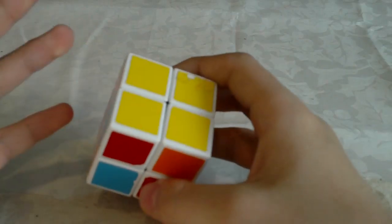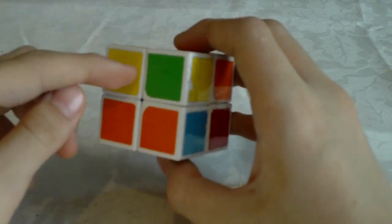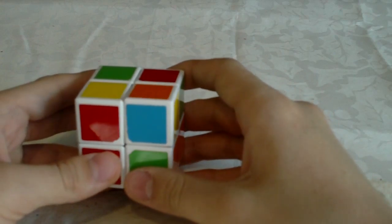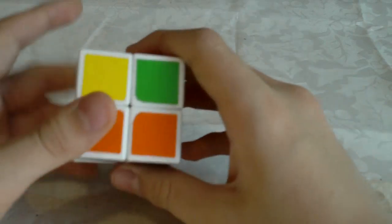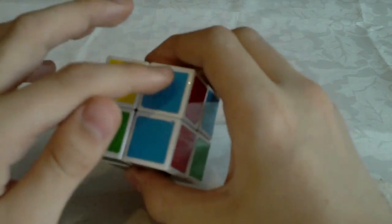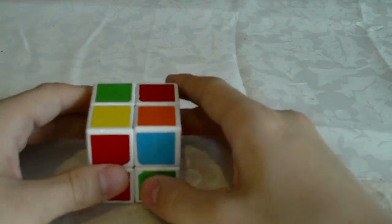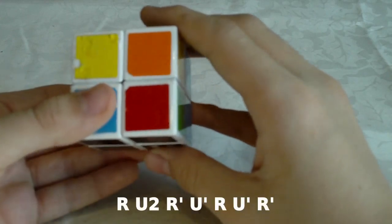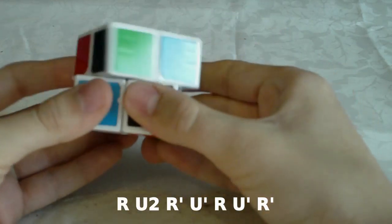And then we have the anti-Sune. We have one corner oriented here and the other corners like this. The only difference is that in the Sune they were all on the right, but in this case they are on the left. So you hold it differently, and then you do this algorithm: R U2 R' U' R U' R'.